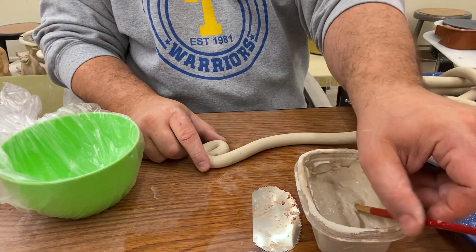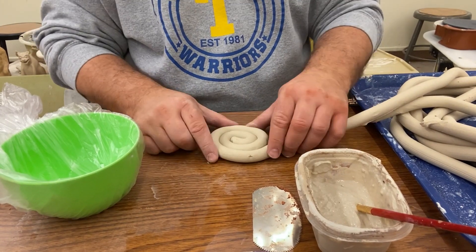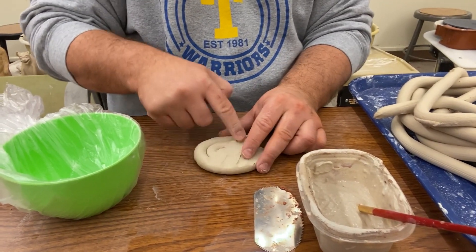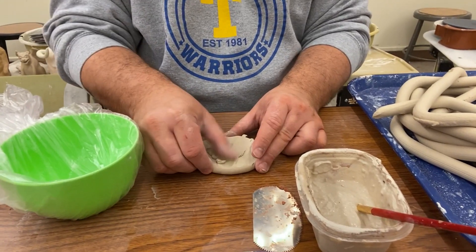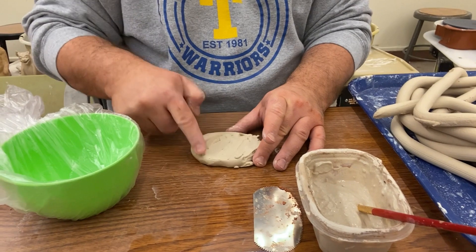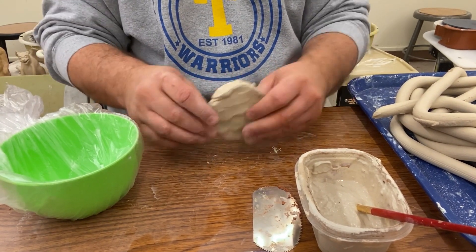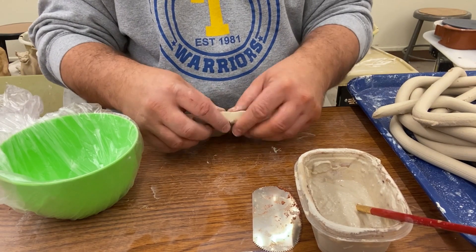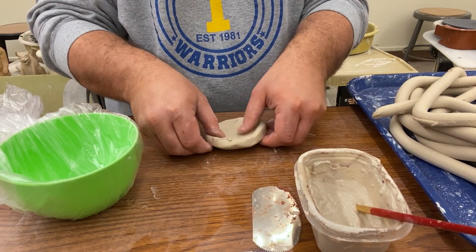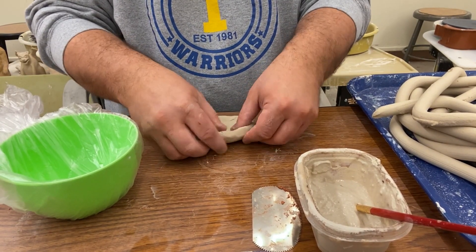Now what we're going to do to start off is just take some coils and roll them together to make a base. I'm going to stitch it together on both sides and I just want this to be flat. I'm just going to even out the edges, and curl up the sides just so I have a place to stick my first row of coils.